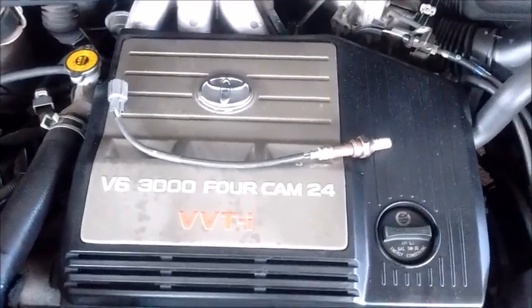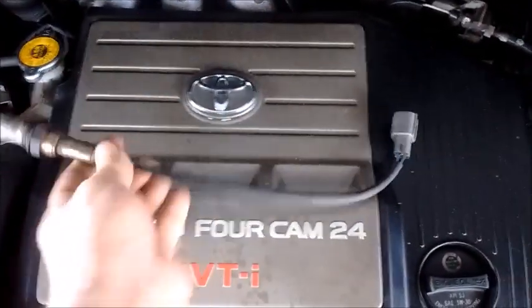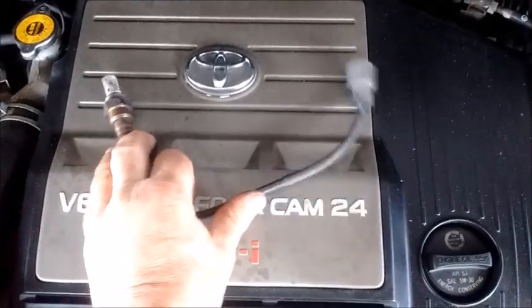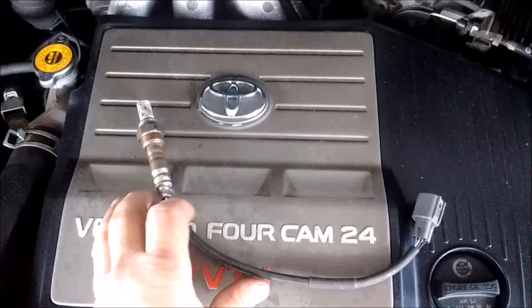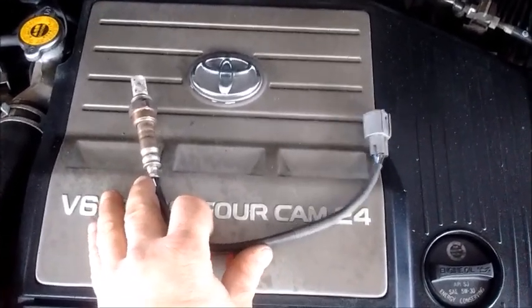In this episode we're going to talk about O2 sensors. This is actually an AFR sensor — air fuel ratio. An AFR sensor is basically a more modern version of the O2 sensor.